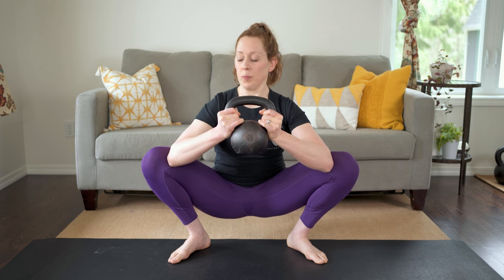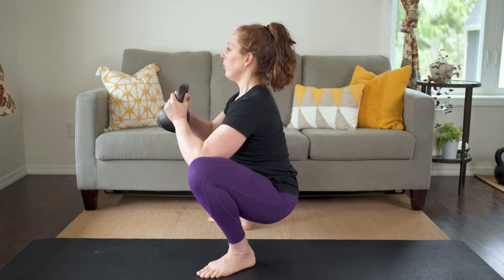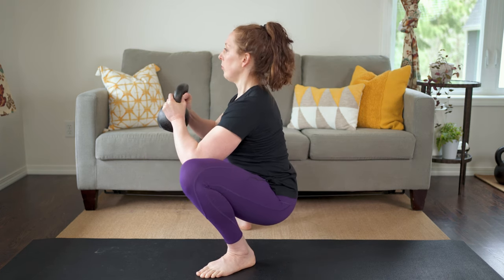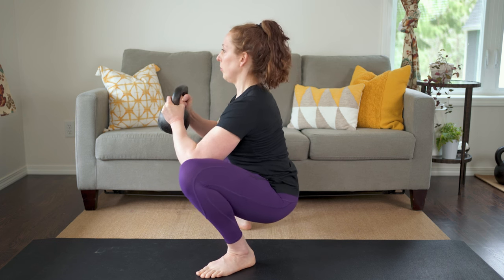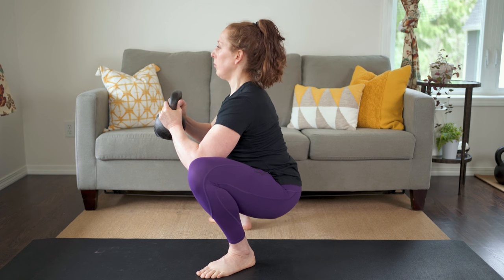Wedge your elbows inside your knees against the meaty part of your inner quad. Push your knees apart with your elbows and pry your hips in multiple directions. Keep a long spine and a flat back — proud chest, long collarbones, and shoulders away from ears. Go as deep as you can without letting your back round.